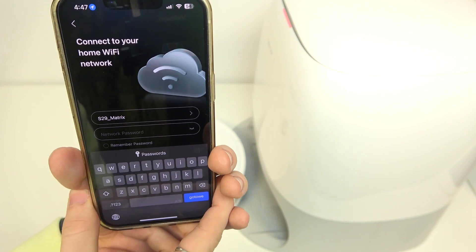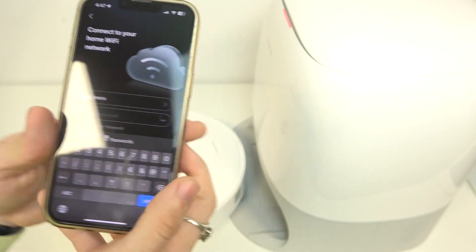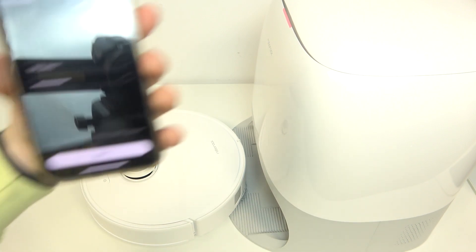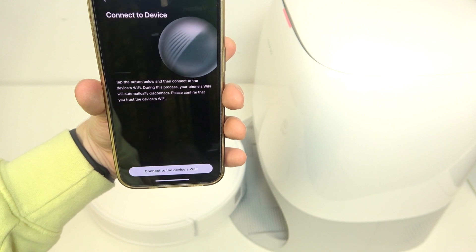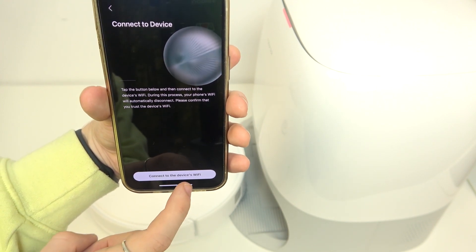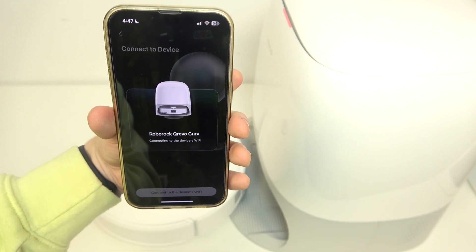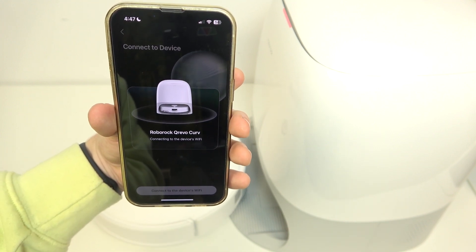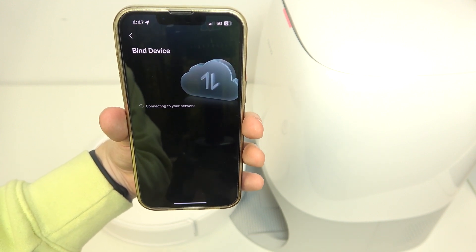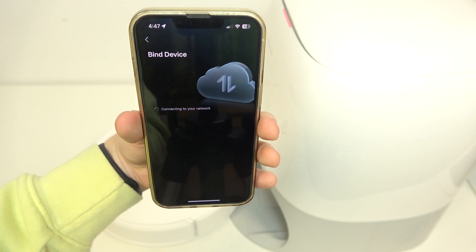Now I need to provide the network password so it can be sent to the robot and the robot can connect. Then I'm gonna click on next, then click on 'Connect to device's Wi-Fi' and it'll connect me to the robot's Wi-Fi. I'm gonna click on join. Now it's connected, so it'll send the data from my phone to the robot.